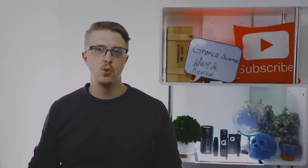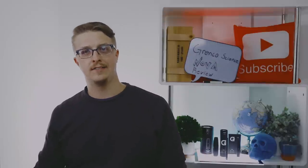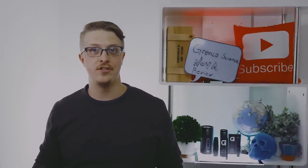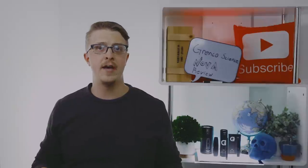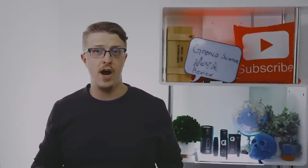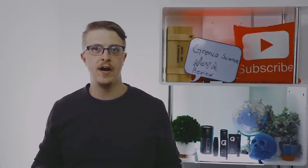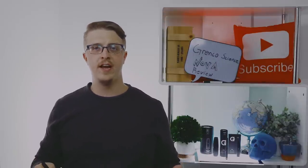That was our overview of the G-Pen Nova vaporizer — a vaporizer on a budget at only $35, dual-use with dry herb and concentrates, and actually tri-use if you take it off and put your own pre-filled cartridge on. It's discreet and easy to take out on the go. If you have any questions I haven't answered in this video, leave those down in the comments and I'll get back to you. Go ahead and subscribe so you can stay in the know — we release new videos very frequently. That's everything for today. Cheers!